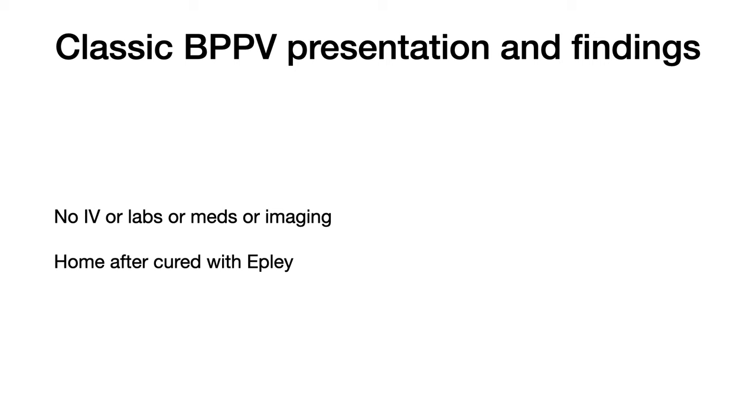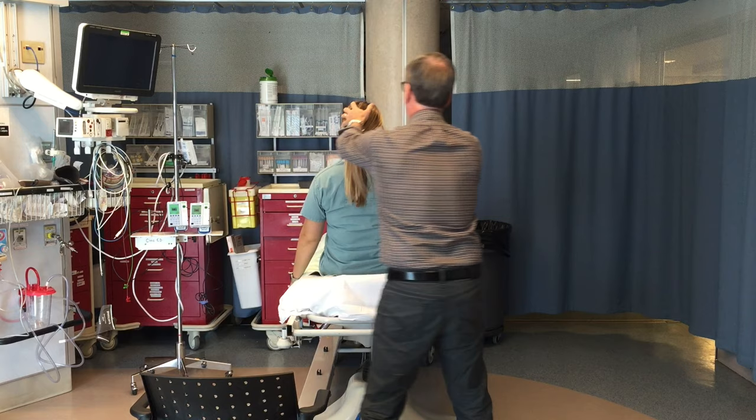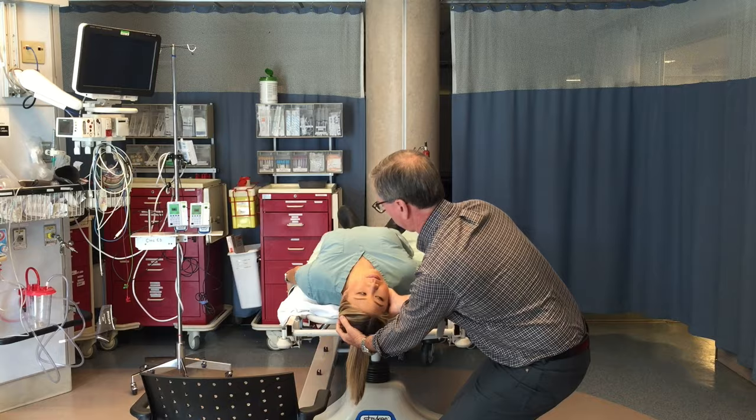This shows how I like to do the Dix-Hallpike test, in this case testing the left ear, sitting down at the end of the bed fully supporting the patient's head with my back fairly straight. Here on a model patient I'm performing the Dix-Hallpike test on the right ear — one, two, three, back we go. Pretty quick. Keep your eyes open even if you get dizzy.